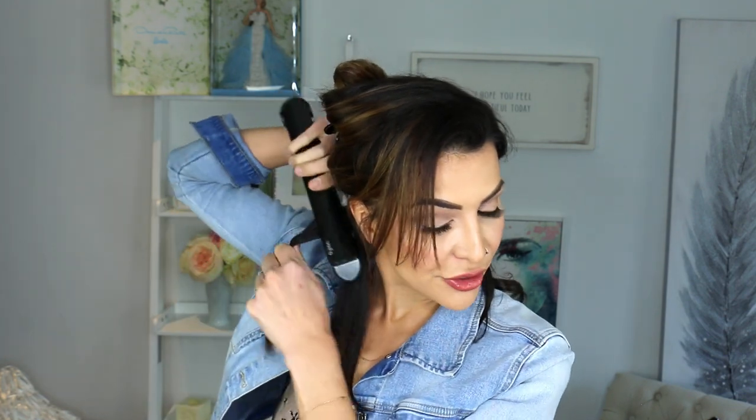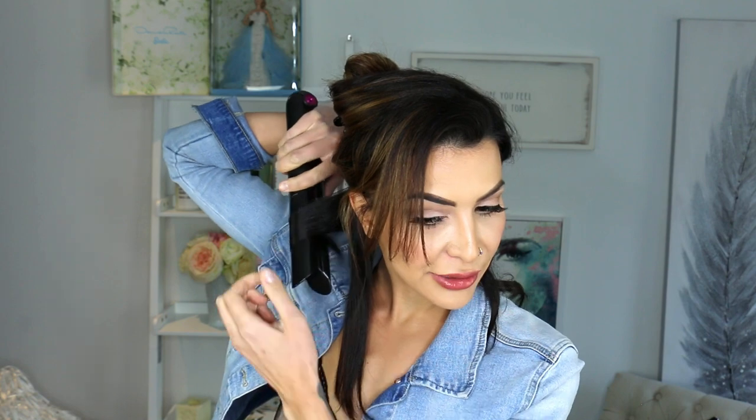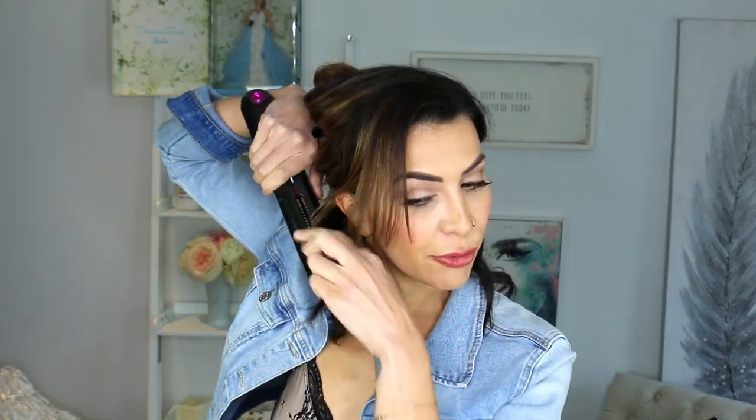I don't normally love to do flat iron curls. I just find that I don't really like the way that they look so bouncy, but I also don't like that the hair tends to kind of glide out of the ceramic barrel really easily and it just doesn't ever really work out.